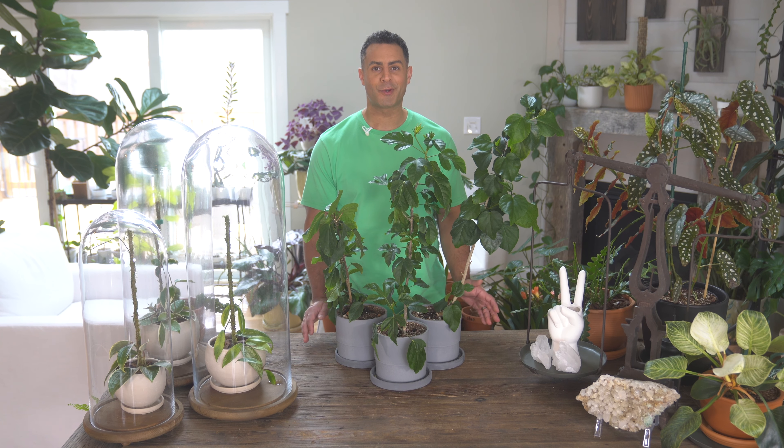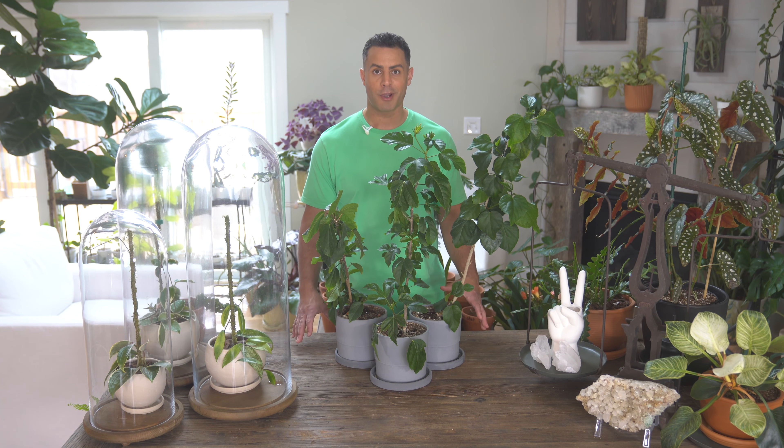Alright guys, these are my beautiful tropical hibiscus. I have three right here in front of me. There are literally thousands of tropical hibiscus out there with different colorations on the flowers, and I'm going to throw up some photos and videos of the different varieties I have here with me right now.